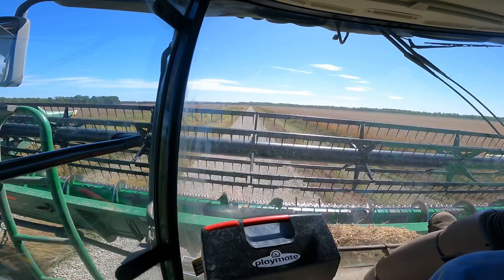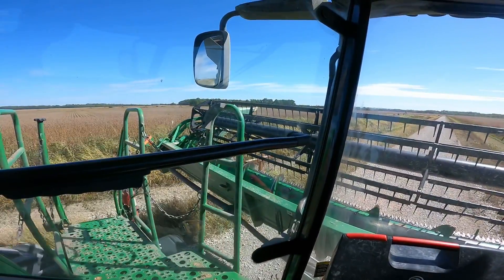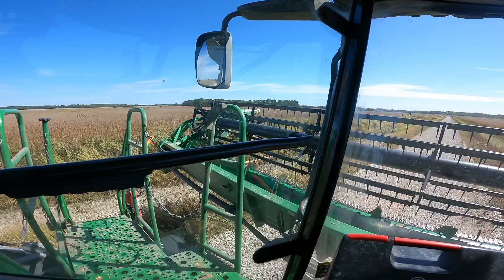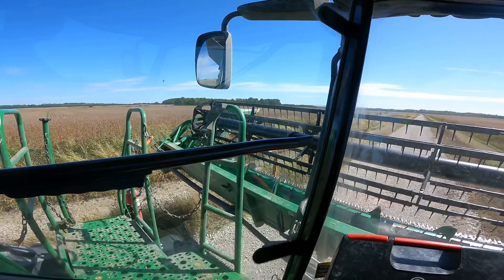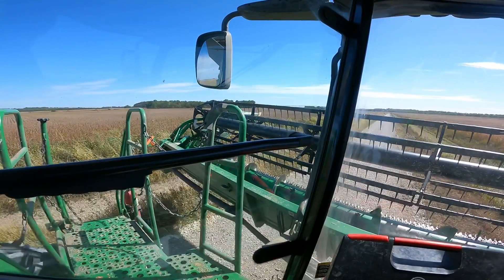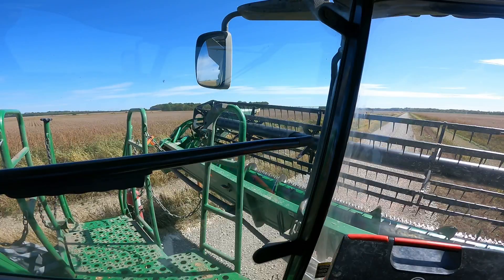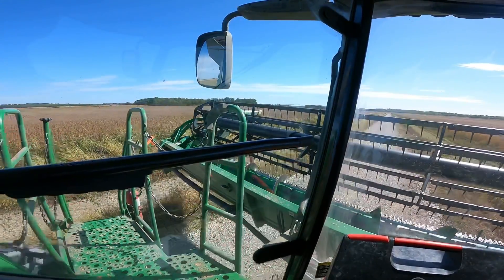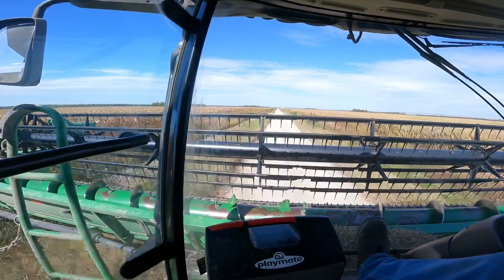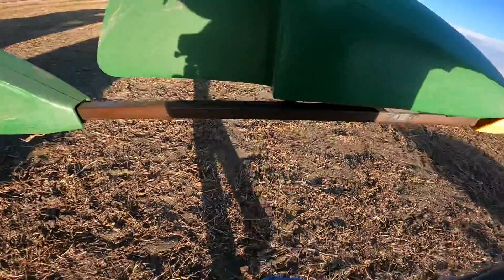Yeah, I might not be able to do it. Yep, as you can see I am going to hit it. That might work — no, that won't work. I'm getting ready to fall off in the ditch. Next idea. Didn't make it. Gotta go back to the headwagon. Sean's beating me up here with the headwagon, so that'll be all right.